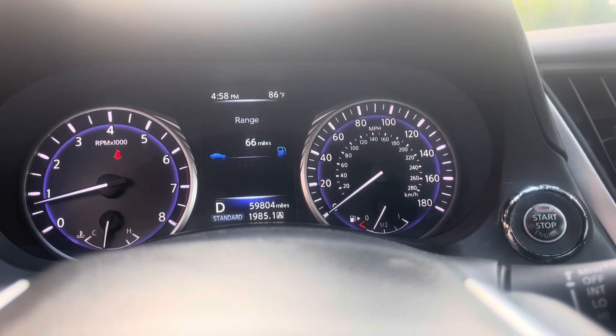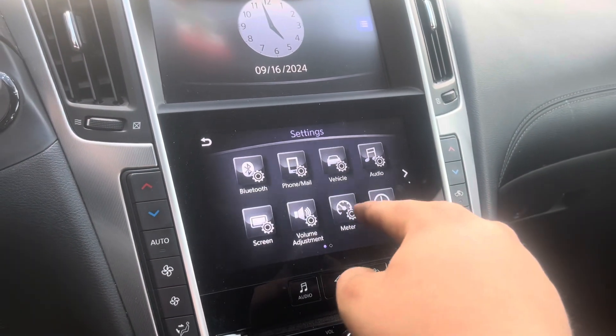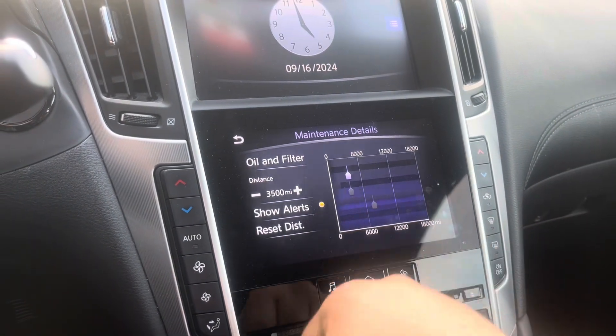I have a 2017 Infiniti Q60 and I want to reset the oil life. You don't do it through the instrument cluster — you do it through the center console. Go to Settings, then go to Meter, and that's where you find your maintenance. There's your oil and filter, and then you just reset it.